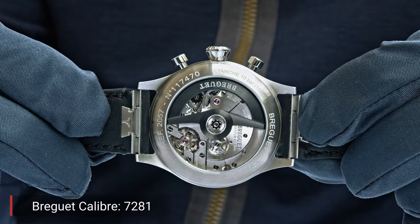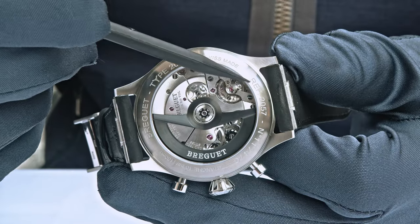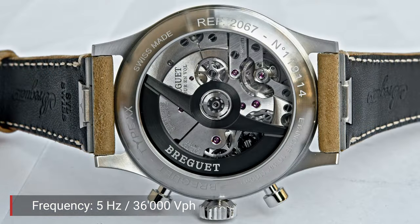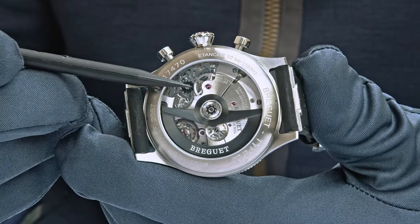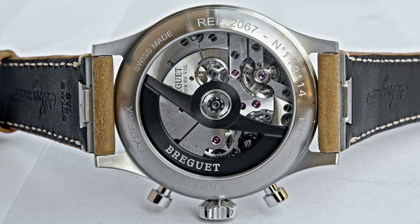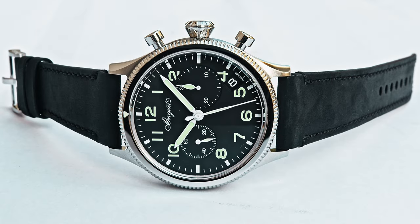Both watches are powered by the completely newly developed Breguet Calibre 7281 — a 5 Hz movement with 36,000 semi-oscillations of the balance wheel. It features flyback function, a column wheel, and a vertical clutch. The power reserve is 60 hours, which is quite impressive for a 5 Hz movement. The bezel of the military version is ungraduated with just a luminescent triangle on a bidirectional rotating bezel.